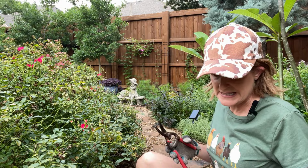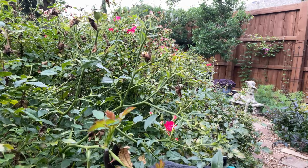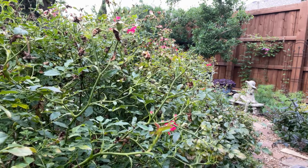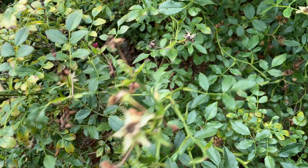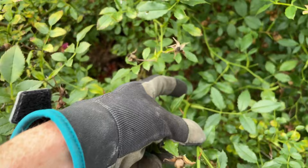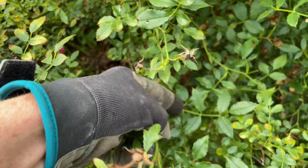Do you see this new growth right here? I'm going to cut right in front of that new growth and let that sprout up — that will hopefully give me new blooms. So instead of just clipping the spent blooms or deadheading, I'm actually going to go ahead and prune these back. The same principles apply as clipping a regular rose.